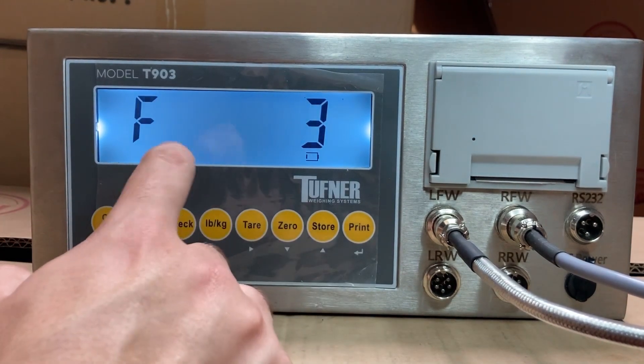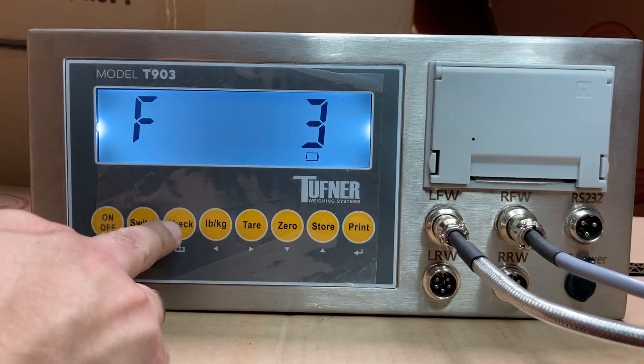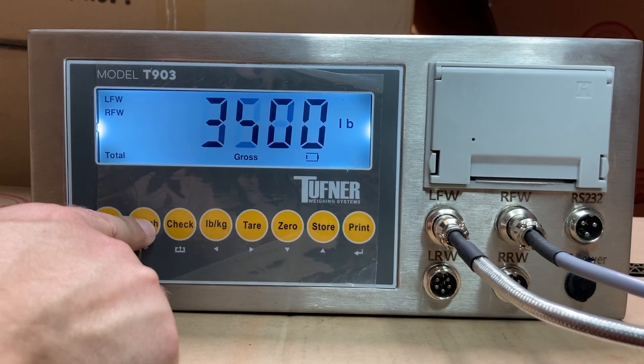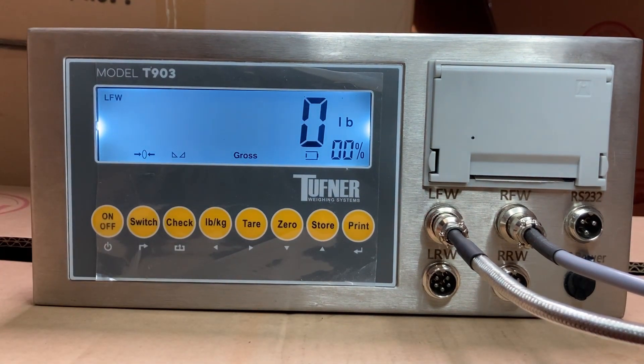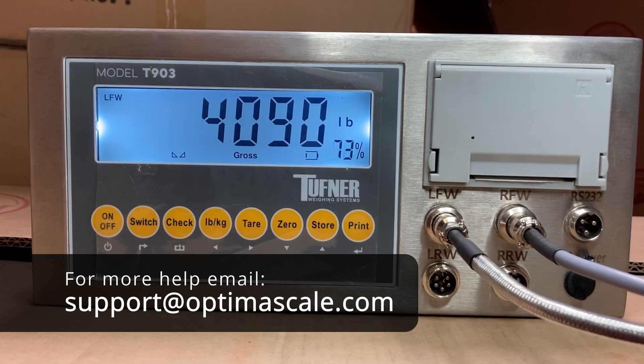That's how you set the time, which is important for printing. Now calibration is set, date and time are set, and accumulation mode print is configured. Press the check button to save and exit. Now that we're out, I calibrated my left front wheel pad, and when I place my 4,000-pound weight on it, it shows 4,100 or 4,090 — very close to the actual weight. Try testing with different weights. That's the full process for calibrating each pad.